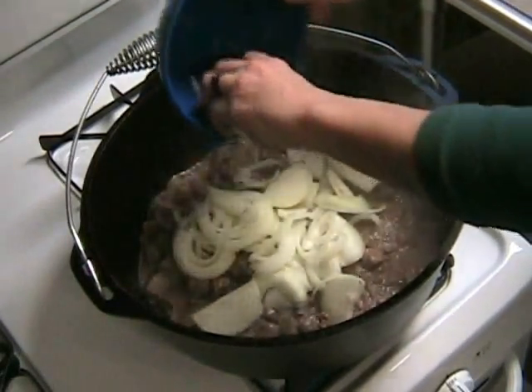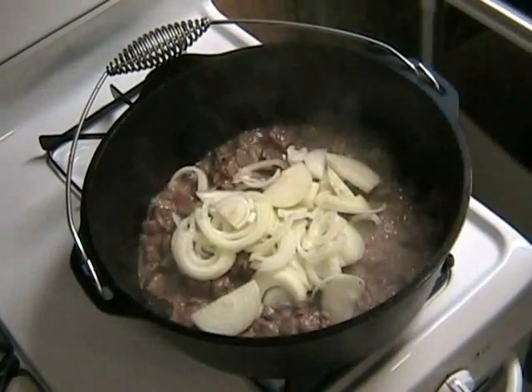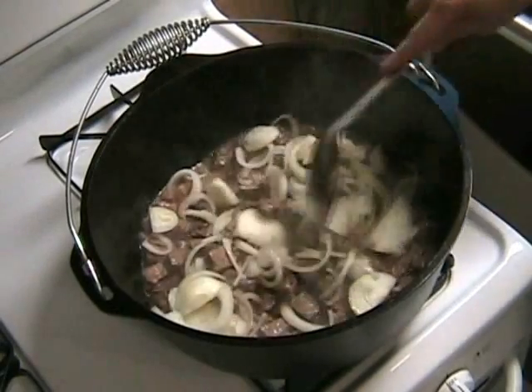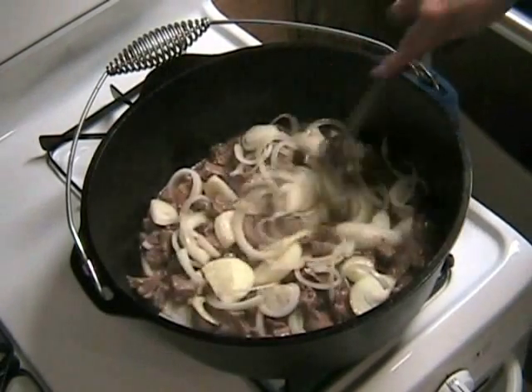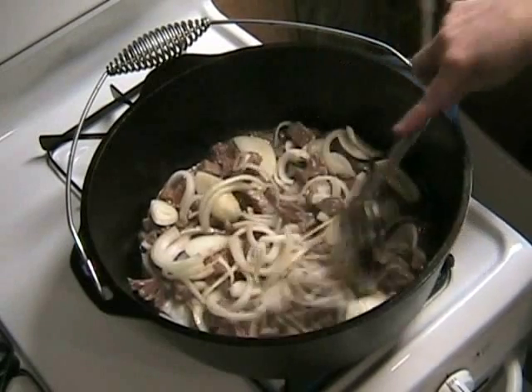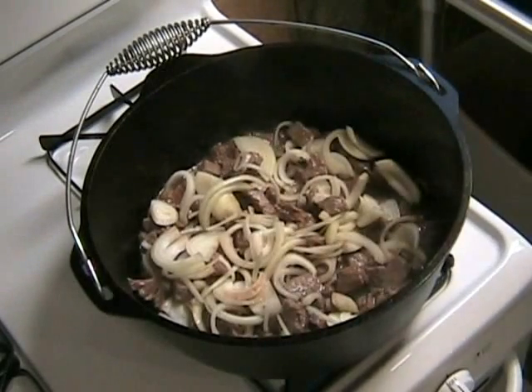After browning up that beef, you're going to want to add the following ingredients: two medium onions sliced, one clove of garlic minced, two cups of water, and two bay leaves.